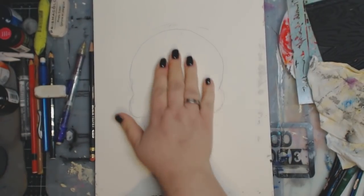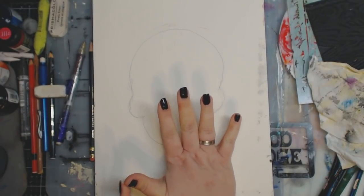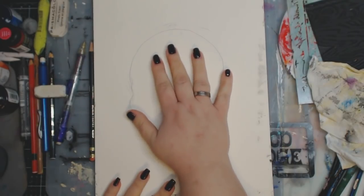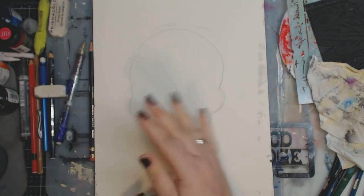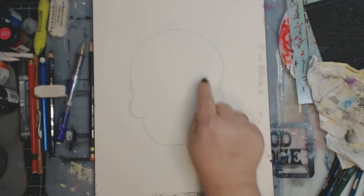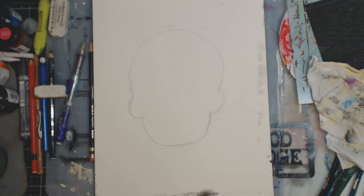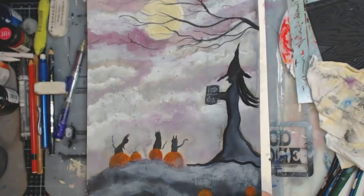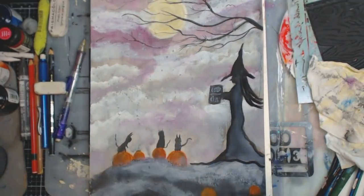I'm sitting here and I'm going to do like a sugar skull kind of thing. I usually do these every year around Halloween, and this is just another thing that I like to sit and do just for fun, not for anything in particular. It's just a regular piece of mixed media paper and I already kind of sketched out the skull. I've got paint down here.